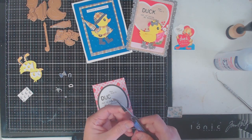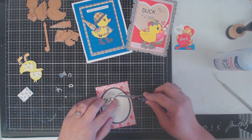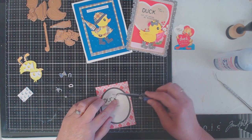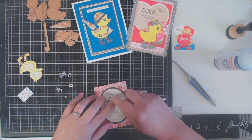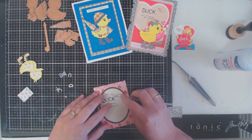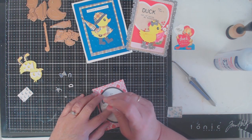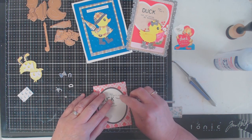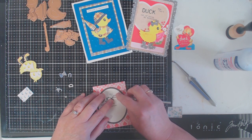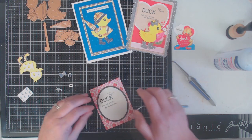This type of card is really good for an assembly line — you can easily put the backgrounds together in one sitting, cut out all of your pieces including your letters, then in another sitting create the little duck, and when you're ready to put it all together just layer your pieces assembly-line style. The card isn't difficult, it just has a lot of small pieces that you're going to be working with.